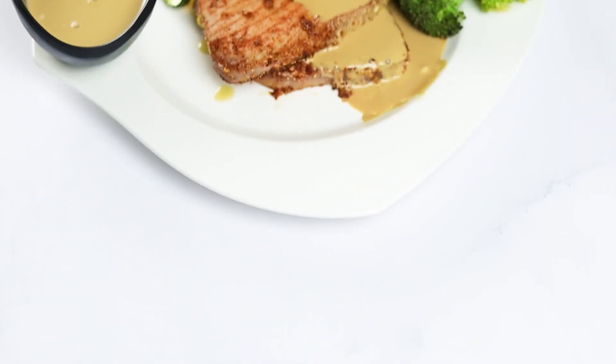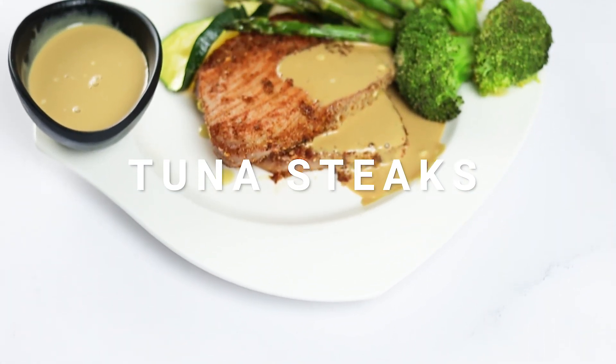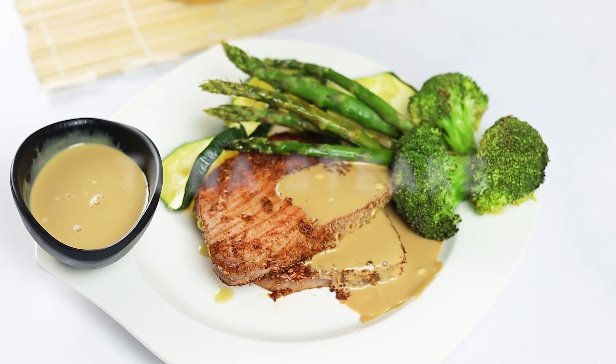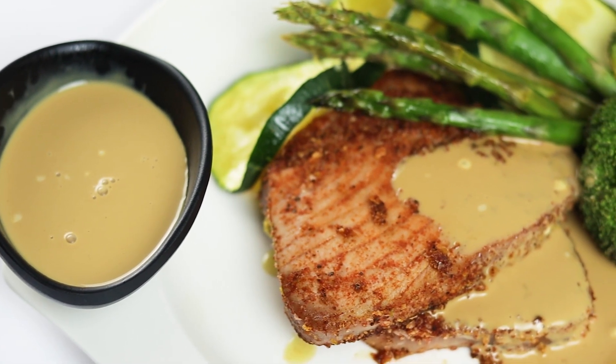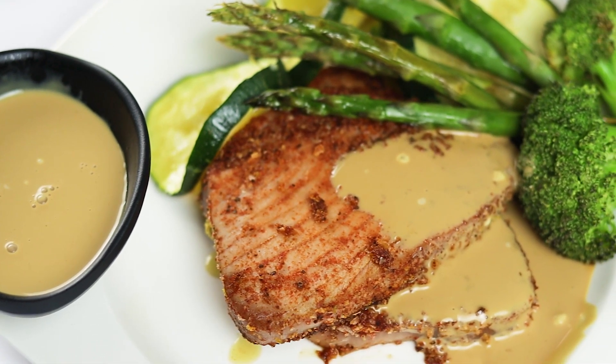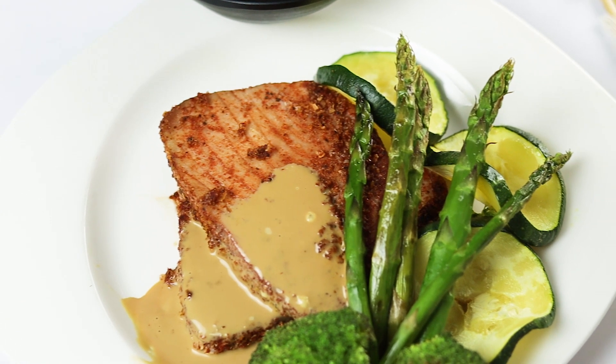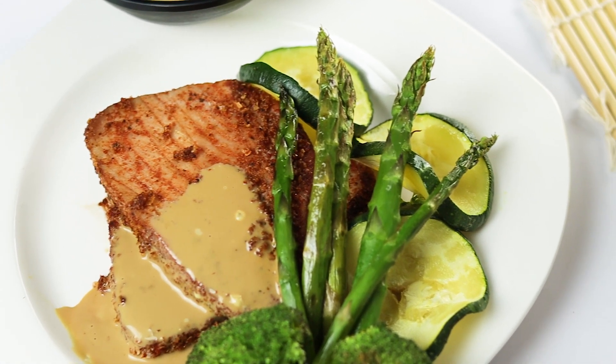Indulge in a delicious and healthy pescatarian dish with these keto tuna steaks, seasoned with zesty lemon pepper and served with a creamy wasabi sauce. Not only is this dish high in protein but it's also low in carbs, making it the perfect addition to your keto diet. This recipe is sure to impress your taste buds while keeping you on track with your healthy eating goals.